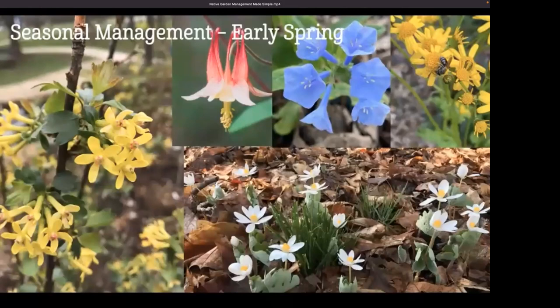In early spring — March and April — the garden is waking up. Shrubs are blooming, like the golden currant. We've got spring ephemerals blooming — plants that bloom in the spring and then die back completely to the ground, like bloodroot, trout lily, bluebells, pussytoes, wild sweet William, and golden groundsel. We're also seeing the green tops of other perennials that will bloom later in the year coming out during this time.